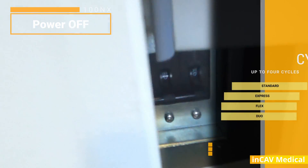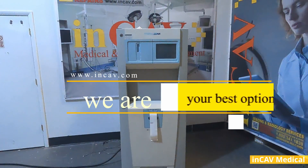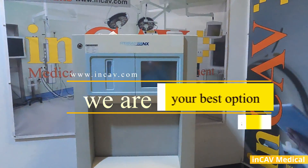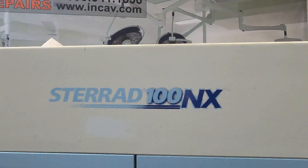Now we are turning it off using the same breaker. This is the Sterad 100 NX Plasma Sterilizer. Thanks for watching, please like and subscribe. We're NCav Medical, your best option for medical equipment.